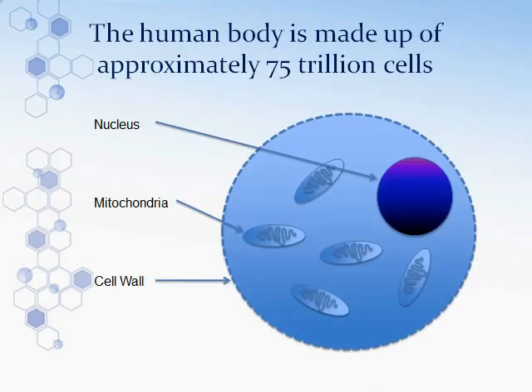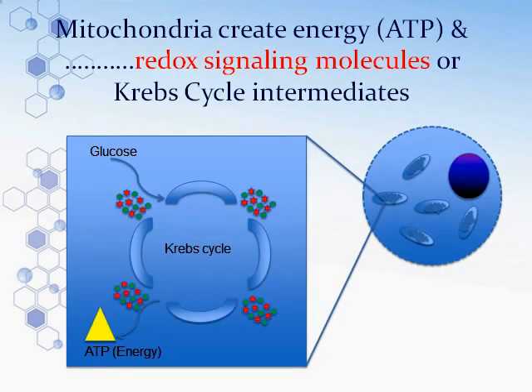Let's take a look at the cell. There are about 75 trillion cells in our body. All of them have a nucleus, multiple mitochondria, and a cell wall that keeps some things out but can also take some things through. The mitochondria are the battery packs — the energy of the body. About 98% of our energy comes from the ATP produced by the mitochondria. The nucleus contains DNA and sends signals into the cell to help clean and fix it.